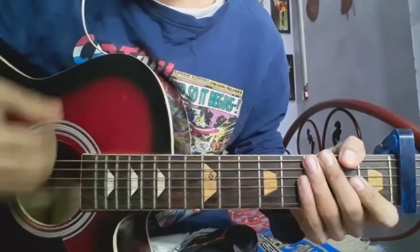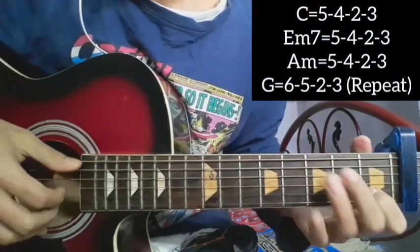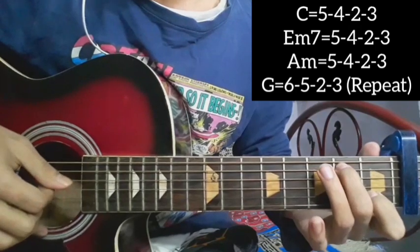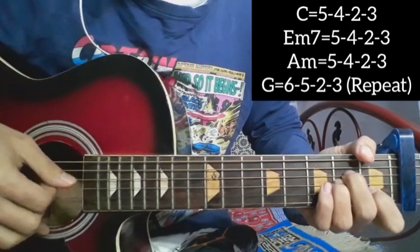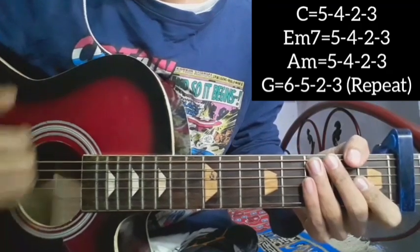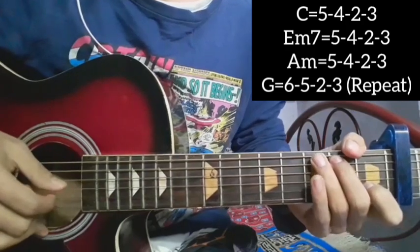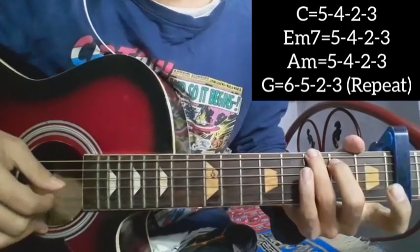So the chord sequence is: C, E minor seven, A minor, and G major. The plucking pattern at the bottom: C is five, four, two, three; E minor seven is five, four, two, three; A minor five, four, two, three; and G major six, five, two, three. That does the line 'Mera karma tu, hai chain kya bura hai kya bhala.'